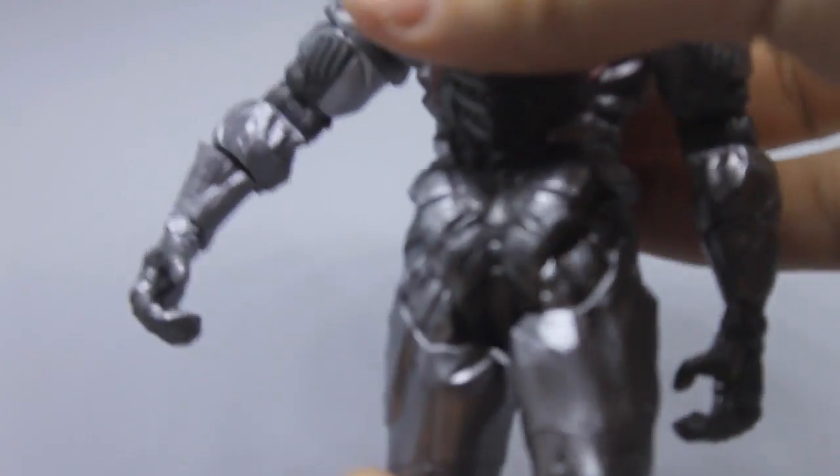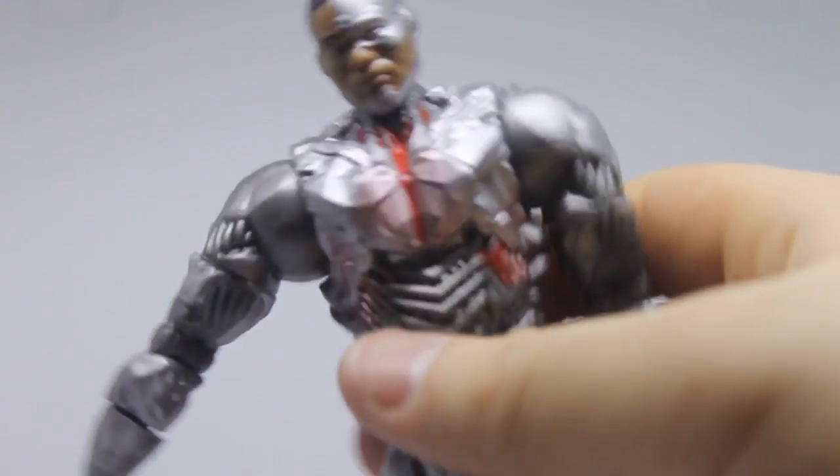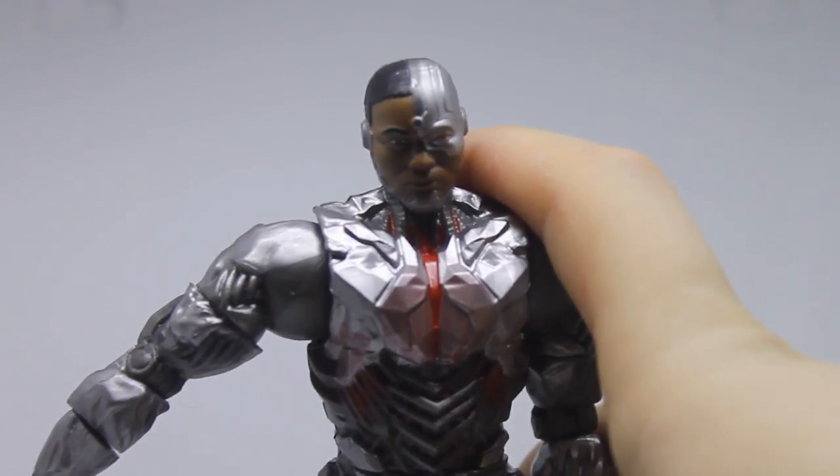He can do 360 at the wrist. There's no articulation in the hand itself — it's stationary, though it has hinges to look like it moves. Moving down, there's a 360 at the waist. He can kick forward but not backward. He can do the splits, which is good for fighting poses. There's 360 at the thigh, 90 degrees at the knee, and the foot moves up and down, though it's very stiff on my figure.